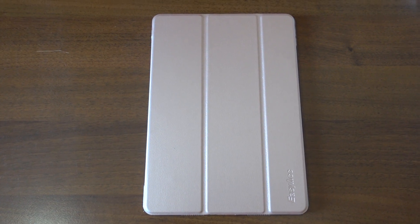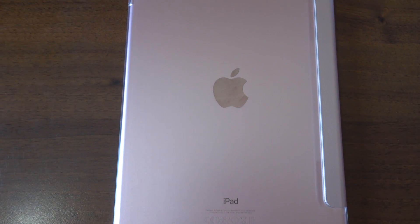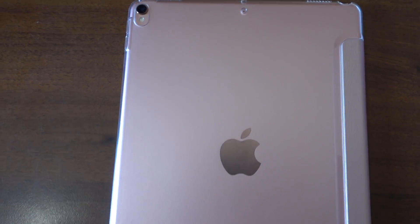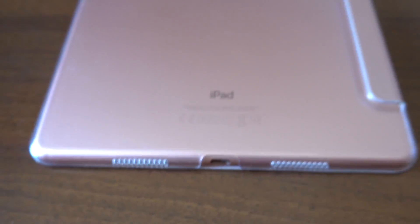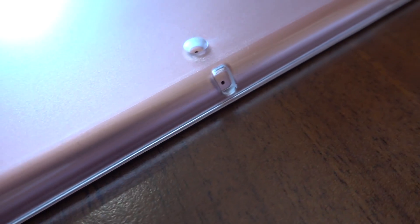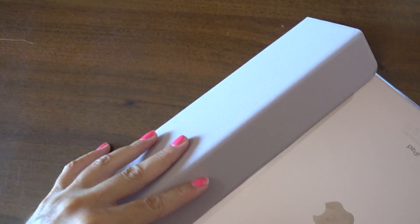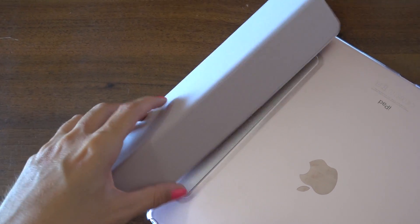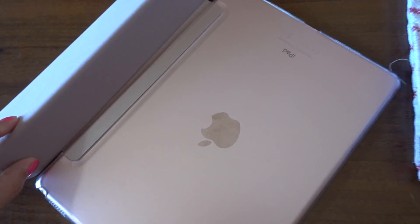The first case is this leathery light pink color by a company called EasyHack. I like the fact that it's completely clear on the back and it fits like a glove, making it look like you have no case on the rose gold. The level of detail is very accurate and well made. There is one major issue though — the front cover's magnet just isn't strong enough to hold in place when folded. No matter how many times I tried to make it stay, it just wouldn't.